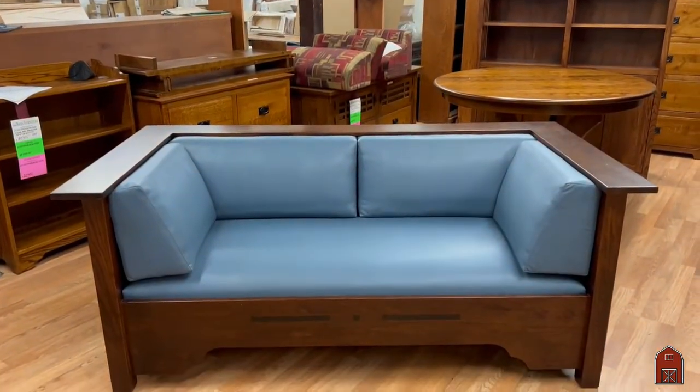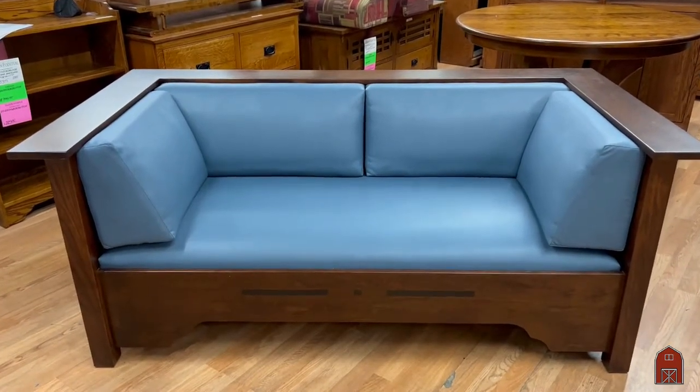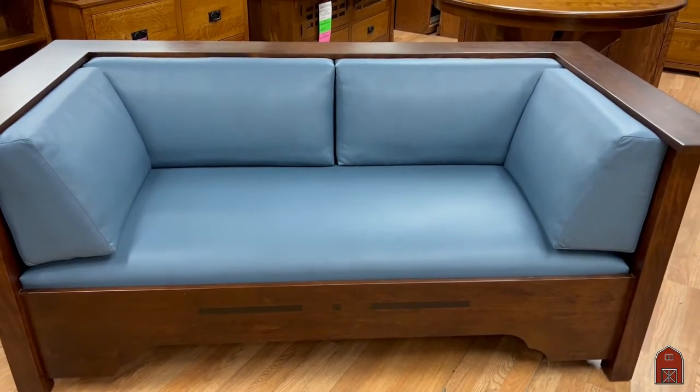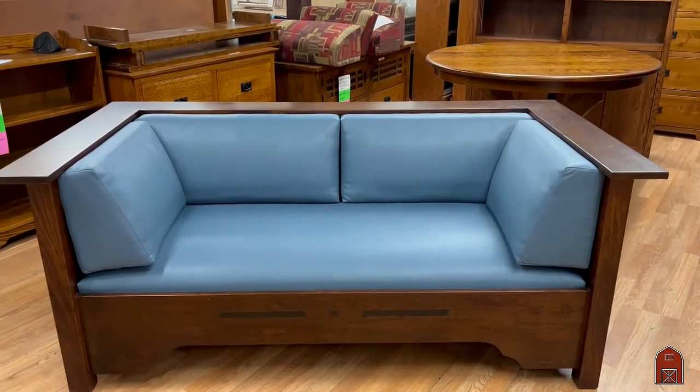You can visit us at 6206 North Sepulveda Boulevard in Van Nuys, on the web at www.barnfurnituremart.com, or call us toll free at 888-302-2276.